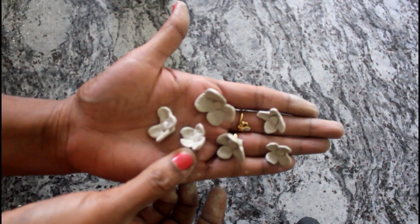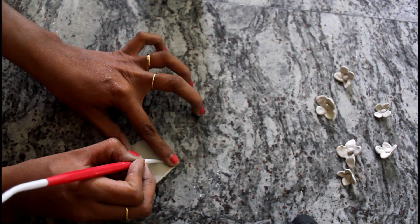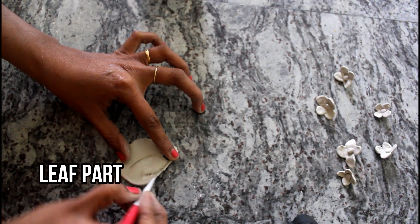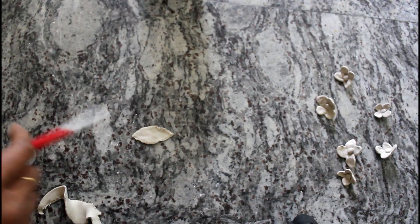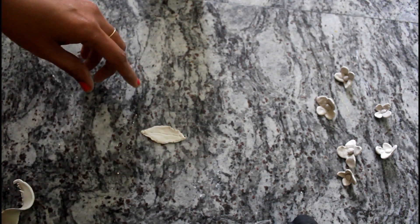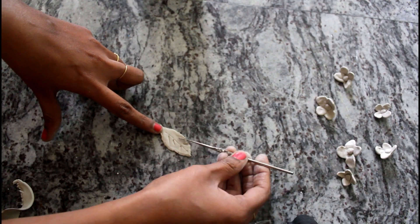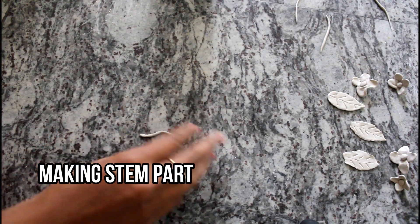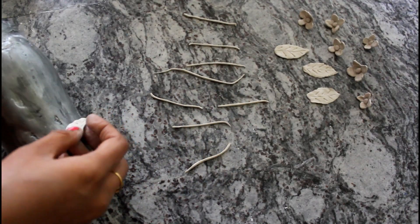Now the flowers are ready. We are using the same method. You can use the moulds. You can put the leaf ready — put it on 4 leaves. After that, put it on a small ball and roll it. You can put it on the stem part. I am ready to put it on the flower vase.